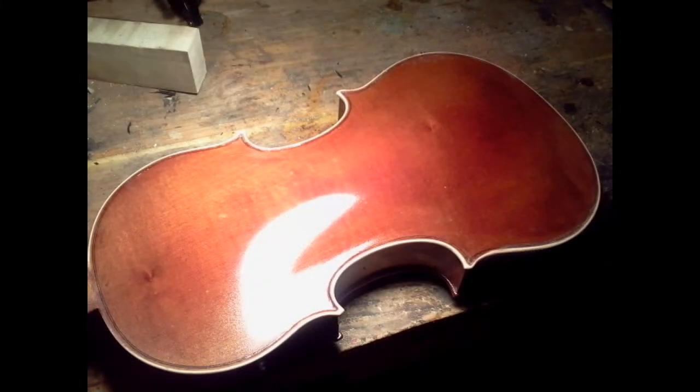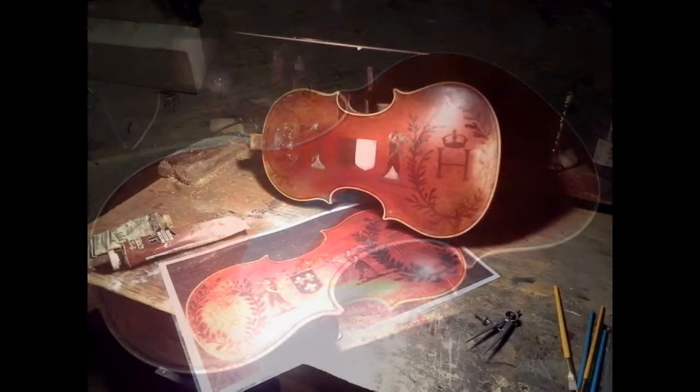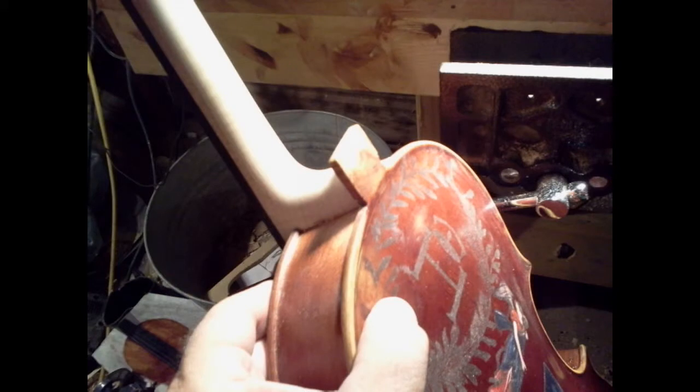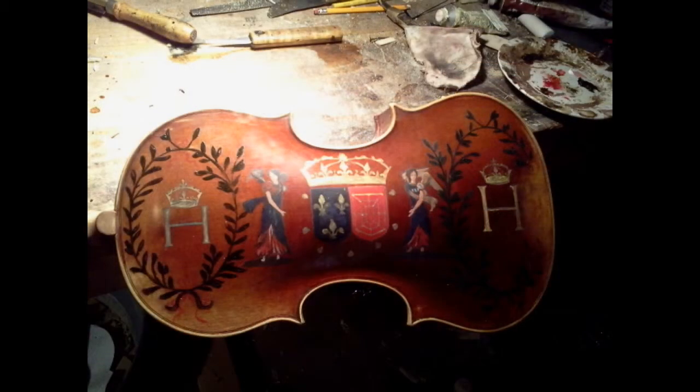While I was carving the neck, I went ahead and varnished the body. Normally I would varnish the whole instrument at once, but because of the decoration I did this to save time. Started roughing in the design on the back using dividers. Gluing the neck into the body. And here is the back with the design almost finished.